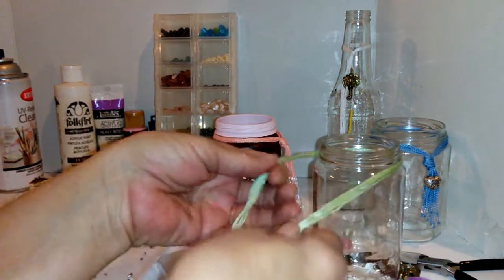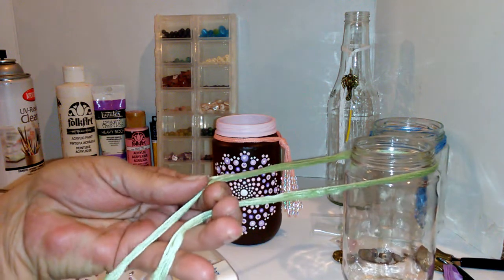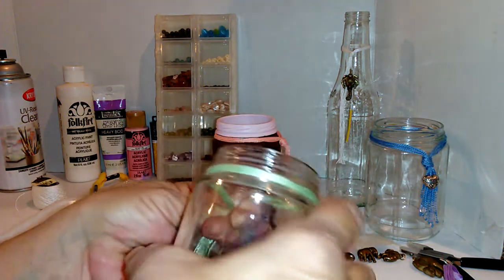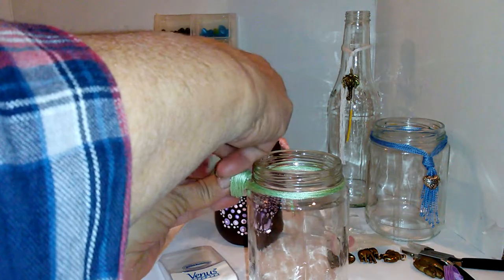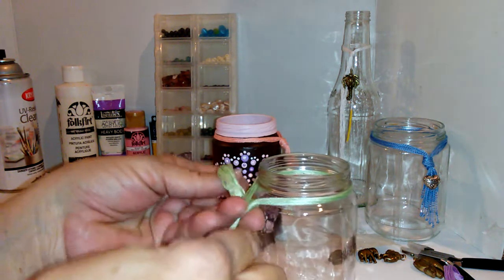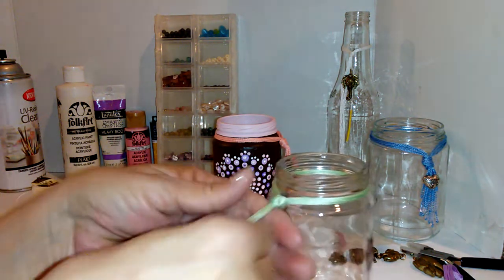Now you take this to your bottle and you wrap it around the lip. Make sure that it's even on the ends — pull it if it's not. Make sure it's wrapped nice around here. And now you're gonna do like a slip knot — maybe it's called a slip knot, I'm not sure. So there you go.